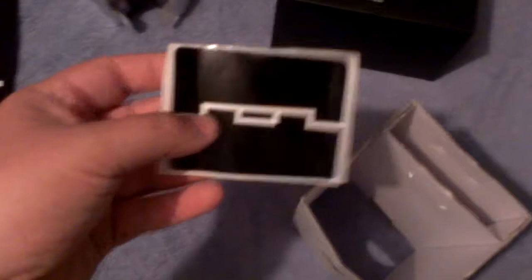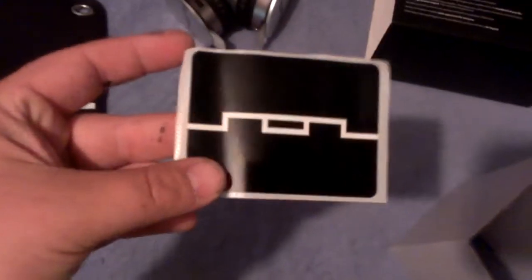We've got a Soul Republic logo black sticker — you can put it on anything you like. That's pretty cool to have.